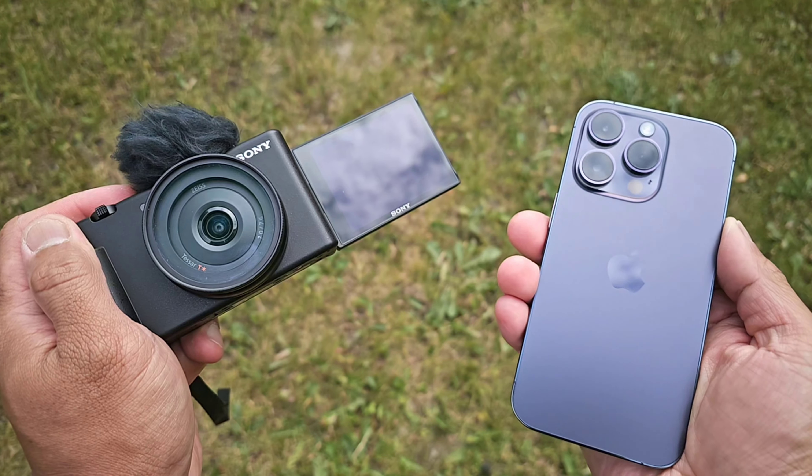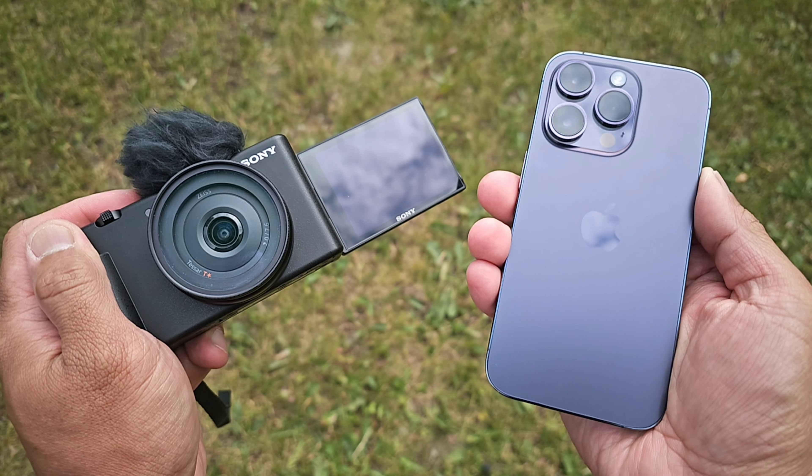There's also one mode on the iPhone 14 Pro that matches a proper camera, which is the cinematic mode. This is not as good as the Sony ZV-1F, but I think the blur is stronger than the f2.0 of the Sony ZV-1F. The blur is artificial, but if you're just viewing this on a smartphone, you wouldn't know the difference.